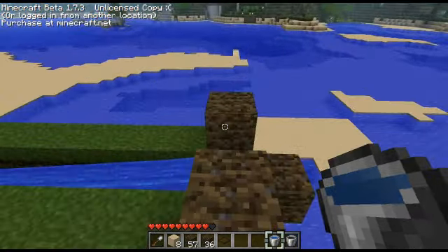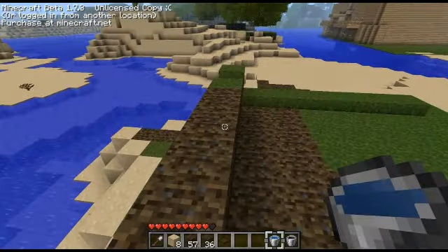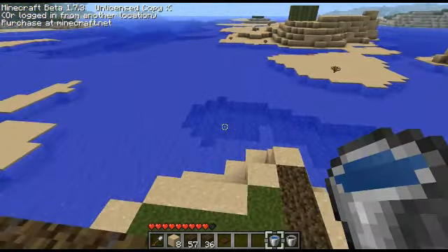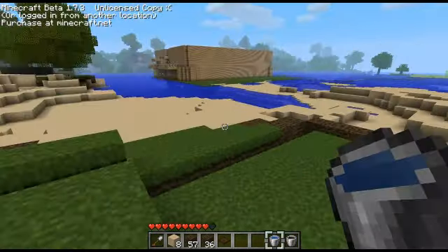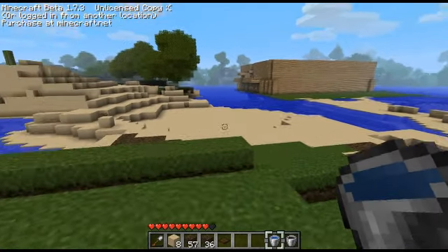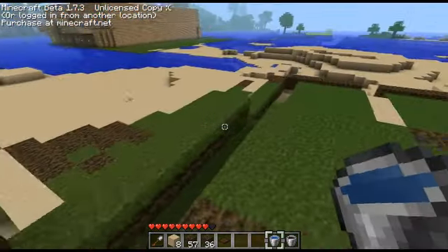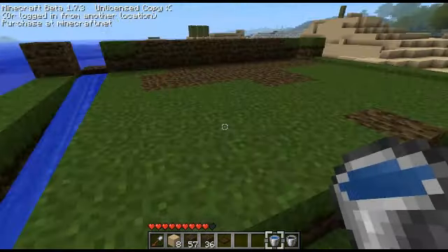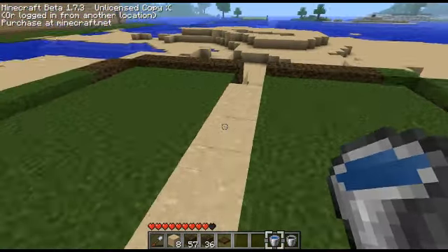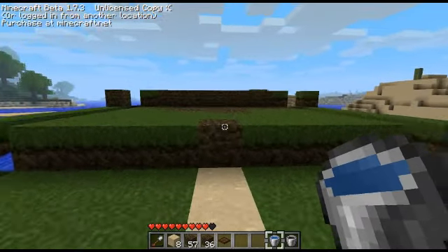Alright, what's up YouTube? What I'm doing now is building a farm for us to have food, because we currently have none and I'm tired of jumping off our house to kill ourselves for health. It's a pretty basic design, I'm sure a lot of you have seen this before — it's the multi-tiered semi-automatic farm.